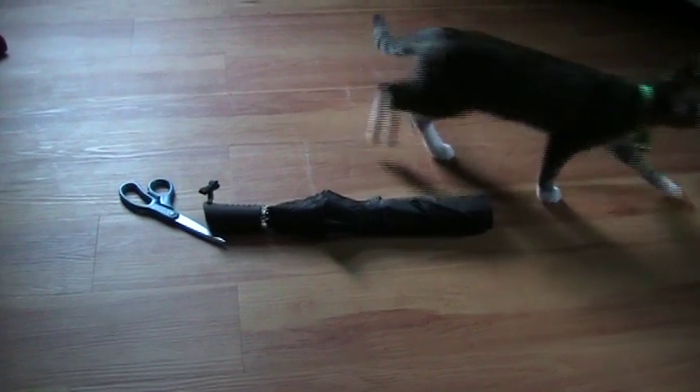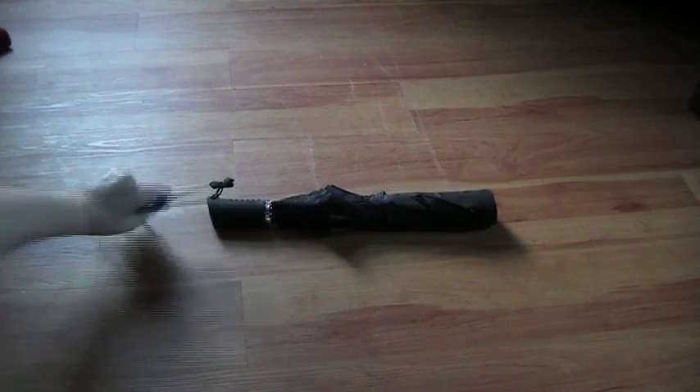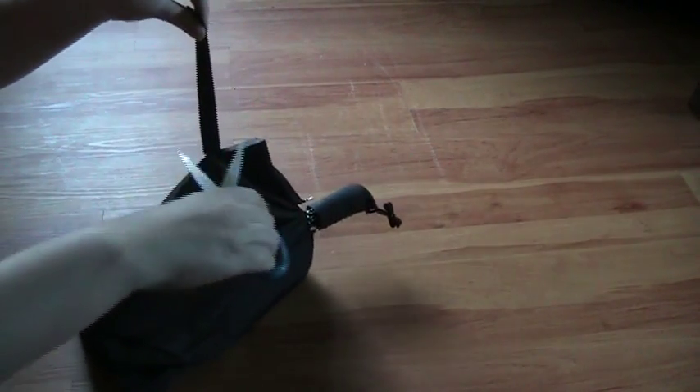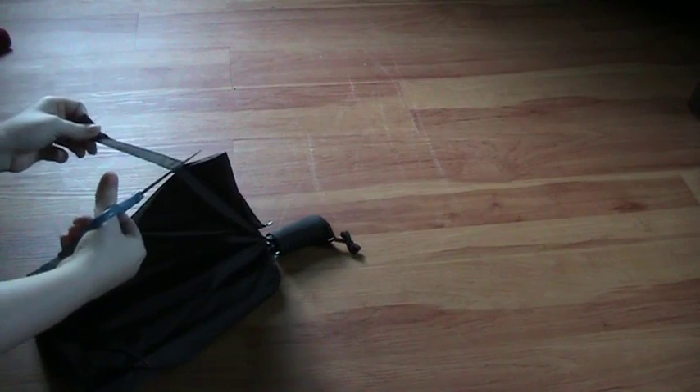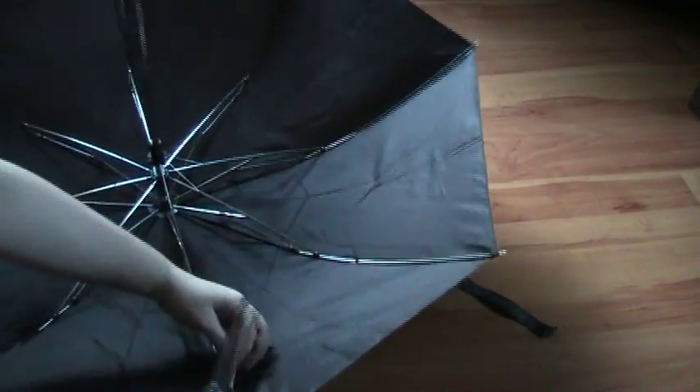Hey guys, today I'm going to be showing you how I made this moss umbrella. You're going to need some scissors and a black umbrella — I use black so there won't be any strange coloring underneath the moss. The first thing I'm doing is cutting off any string or the little wraparound velcro thing, and opening it to cut off any tags or anything else that can hang down or dangle.